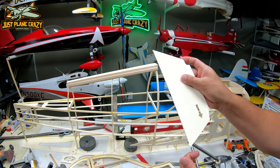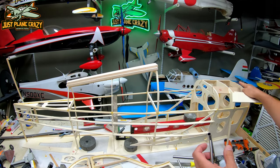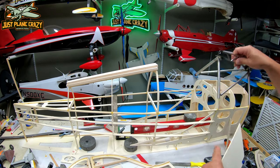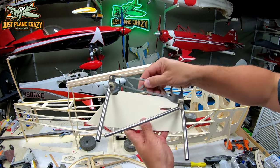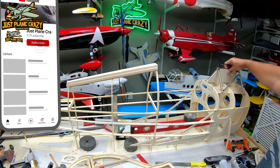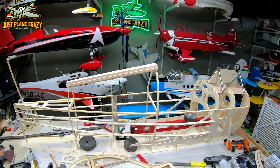We're going to use this jig to sit over the top, sand all this smooth, and then drill holes into this thing. This jig will fit right there in order to help us line up that front cabane — the center mount for the wings.